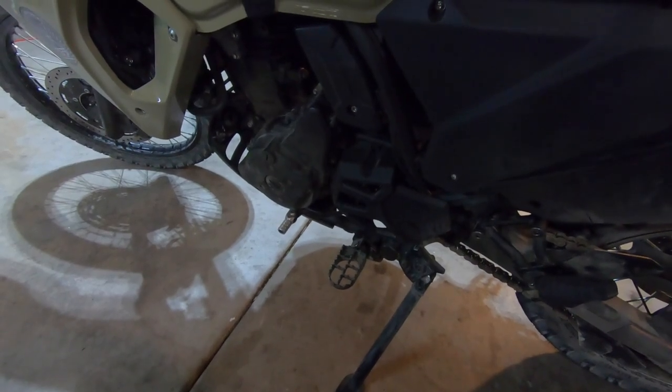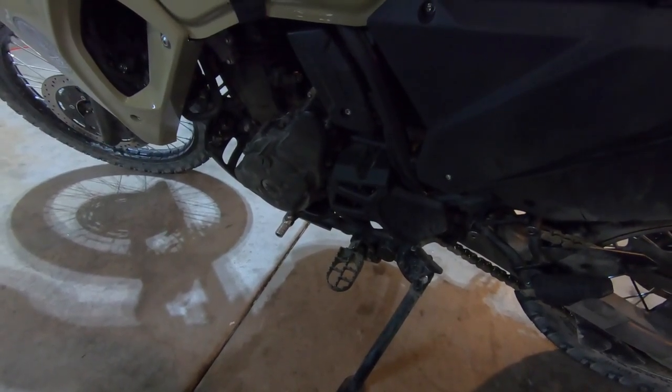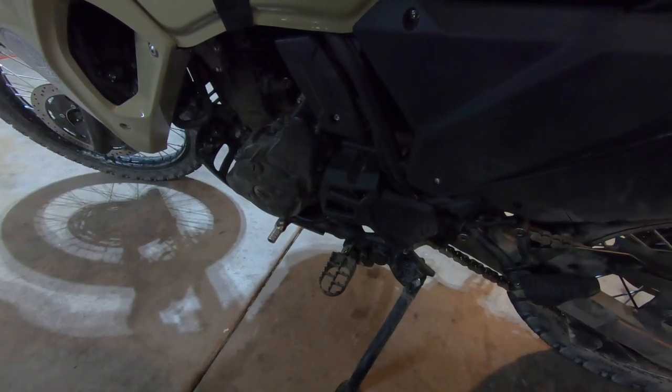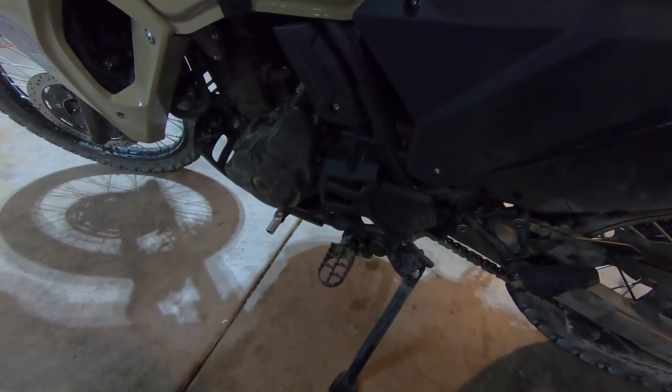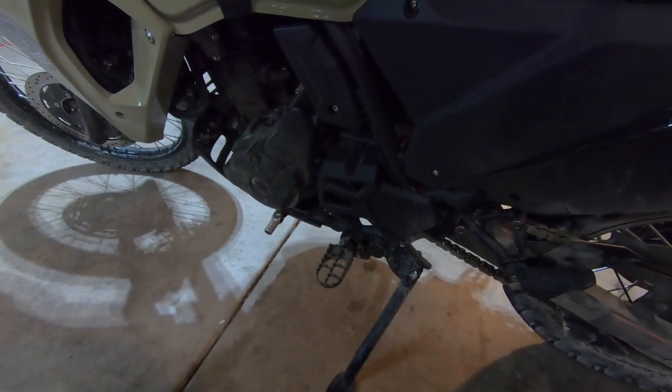I put on the longer shift lever. So far I don't really notice it with my work boots. I'm going to wear my motocross boots today just so I can see if I have any interference trying to shift.